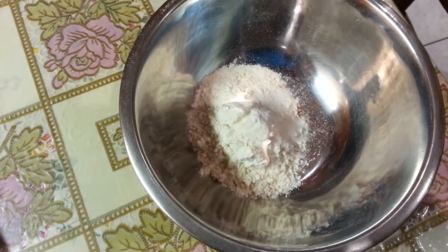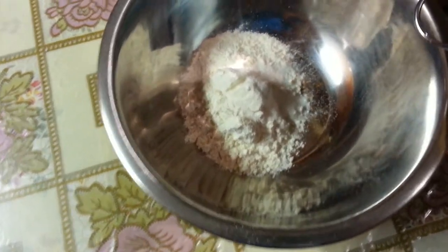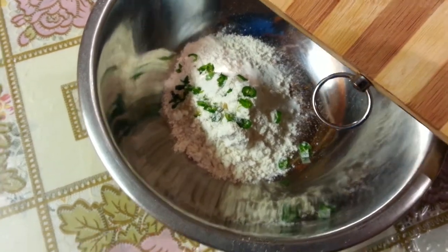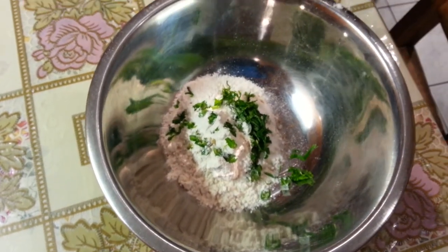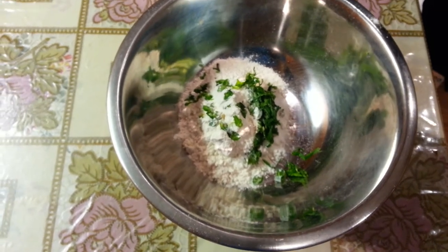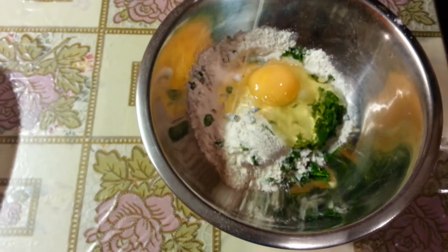Now here we are adding some chopped green chilies, some chopped coriander, and one egg.